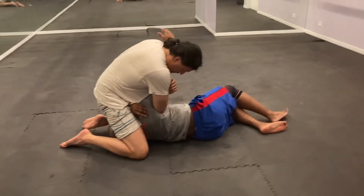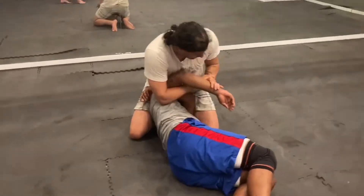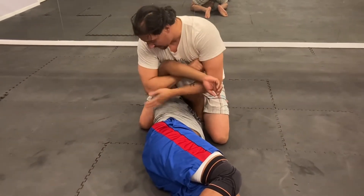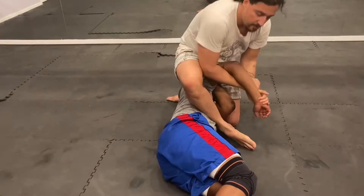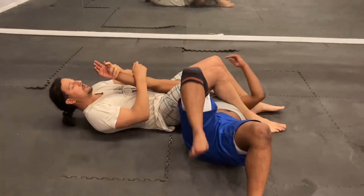I'm going to switch my grip, staying underneath the elbow. Reach his wrist, reach my wrist, his elbow to my chest, turn it here. Keeping this elbow pressure in. Once you hit that, we can step over to a back or a straight arm lock here.